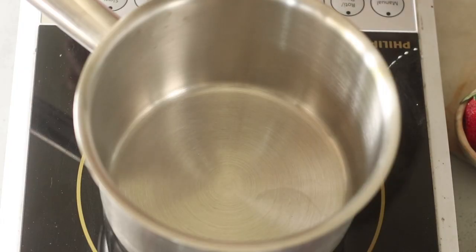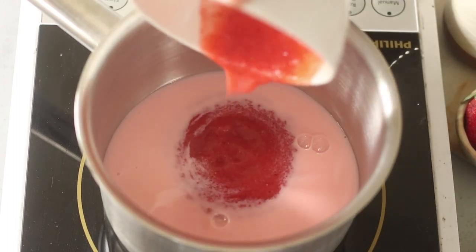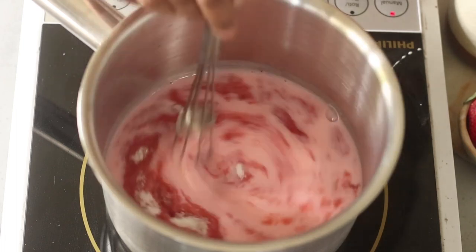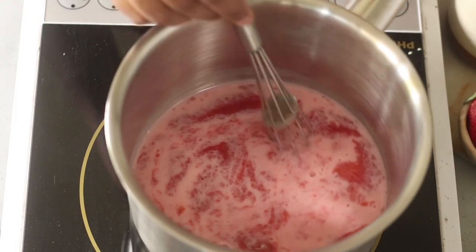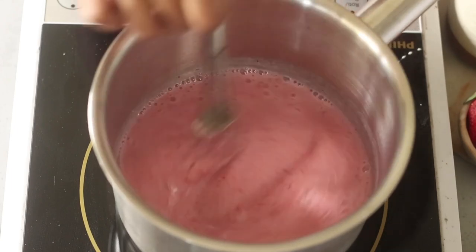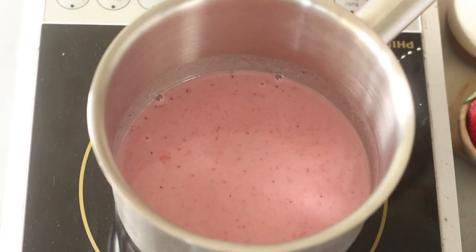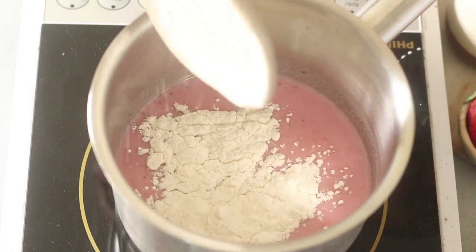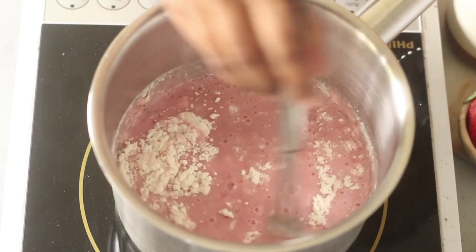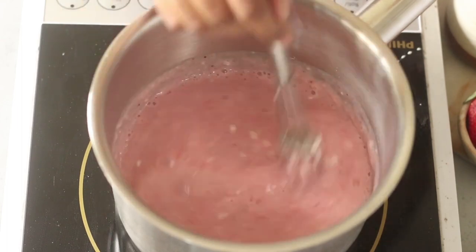Now we'll make the luxurious strawberry milkshake buttercream frosting. In a pan, combine strawberry flavored milk, freshly pureed strawberries, and caster sugar. On low heat, whisk until the sugar dissolves and everything combines well. Then turn off the heat and add the all-purpose flour. It is very important to rigorously whisk the flour into the milk mix before turning the heat back on, because any floury lumps at this stage will make the frosting lumpy later.